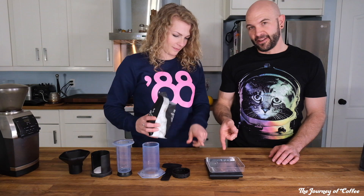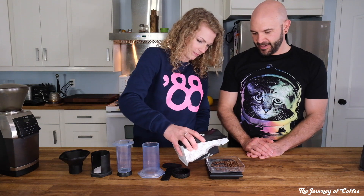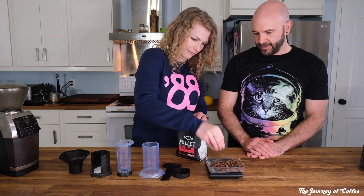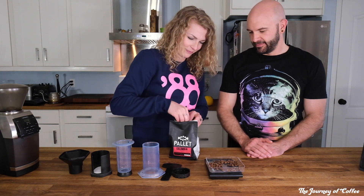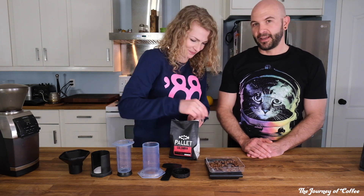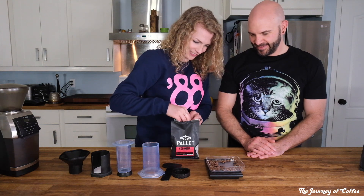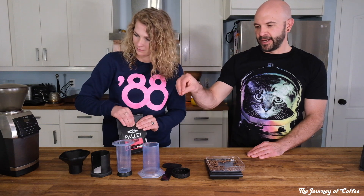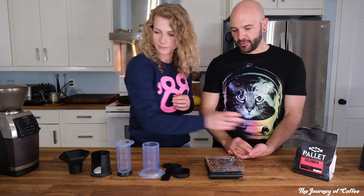Handy dandy scale — this is why you need a scale. We're going to use 14 grams of coffee. Don't worry if it's like 13.9, but worry if it's 18 — if it's 18, pull some out. You're also going to want to use a fairly fine grind for this. You'll notice if it's really coarse, you can just put the plunger down right away and it's really easy.